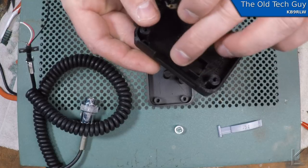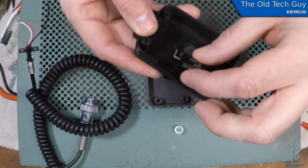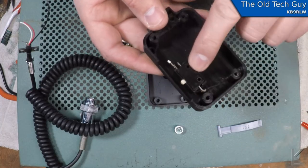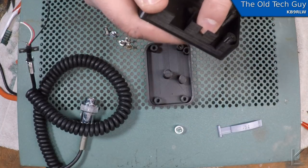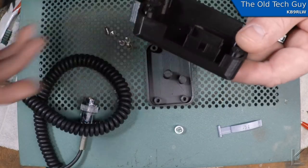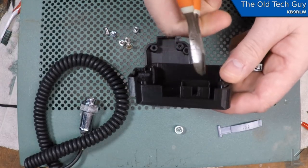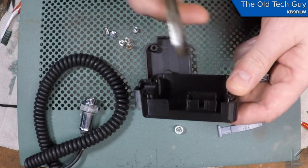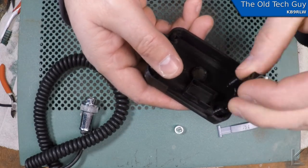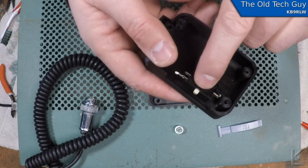I designed this shell for the switch with the center button. If you have a switch with an offset button, this part of the shell is only one millimeter thick, so you could very easily just take a pair of nippers and nip out part of that shell for your switch. It fits in there and moves around just a touch, but it's not bad.